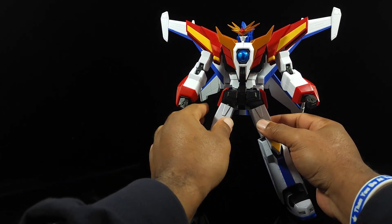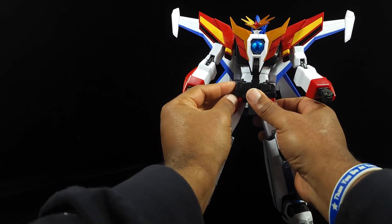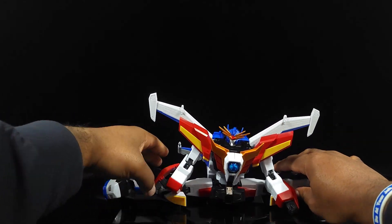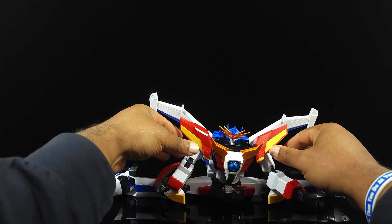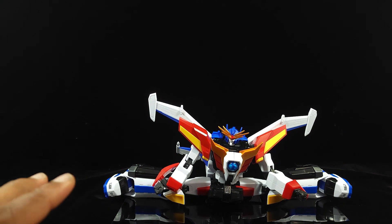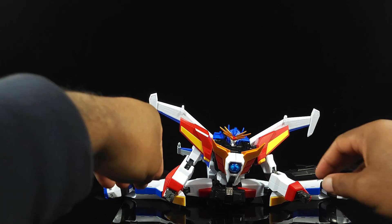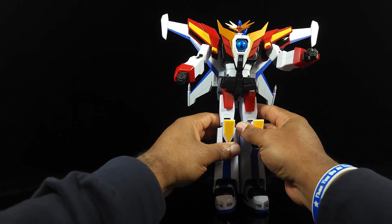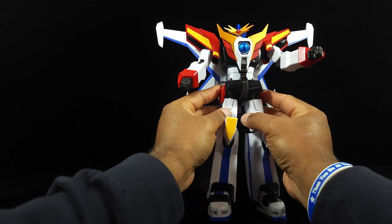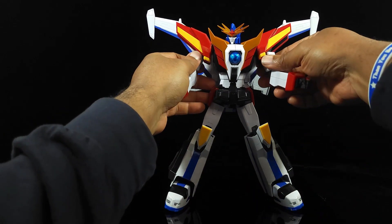Can he do the splits? That's probably the one thing he can do. Move these up, take the side skirts and push those back down like when we were transforming him for the train — and yes, he can do the splits. That is probably the best articulation you're going to get out of any piece of this figure. That ratchet is nice and tight — I don't have a problem with the ratchet itself. But that's what you've got.